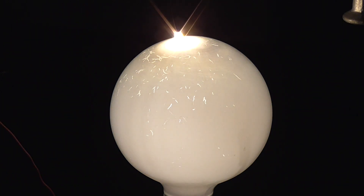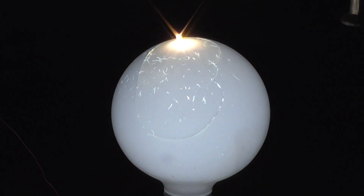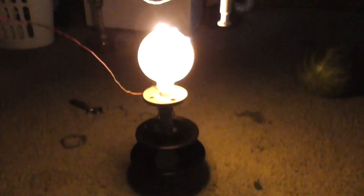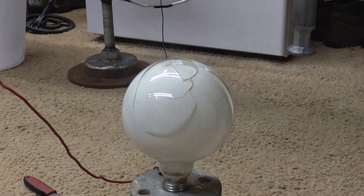Oh, it broke down! It's lighting up the room!